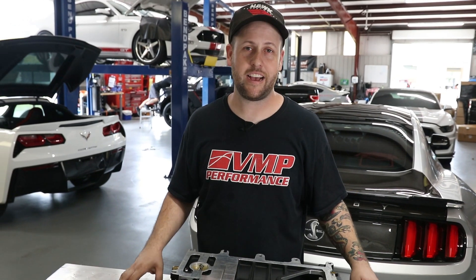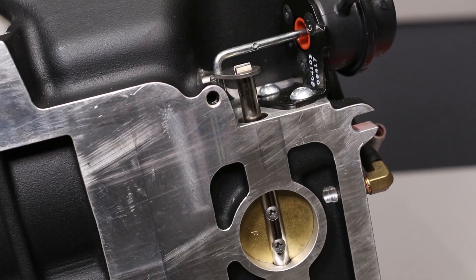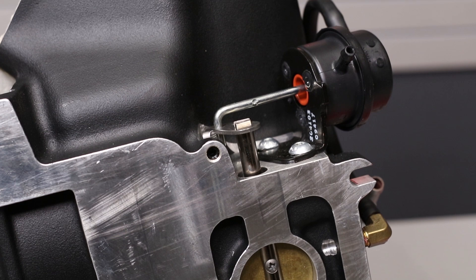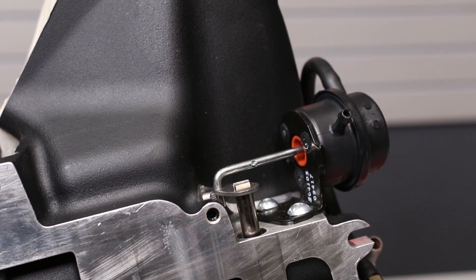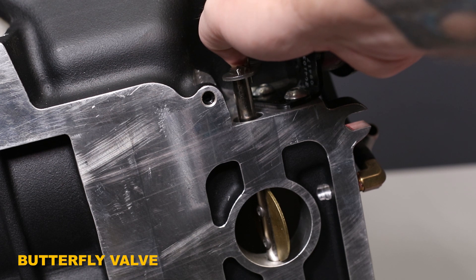So what does a bypass valve actually do? We've got an example here on the bench. This is our Gen 3R head unit. You can see our bypass valve is mounted on the side of the supercharger, attached to the shaft which operates a butterfly valve in the supercharger itself.